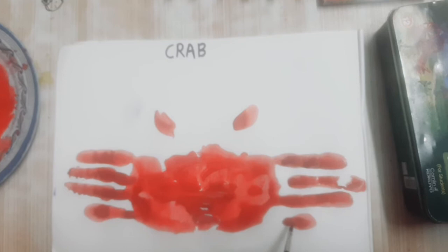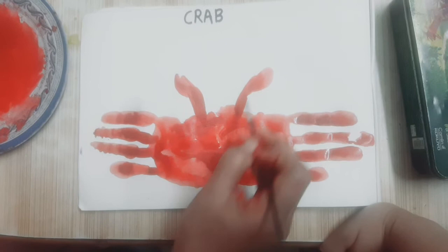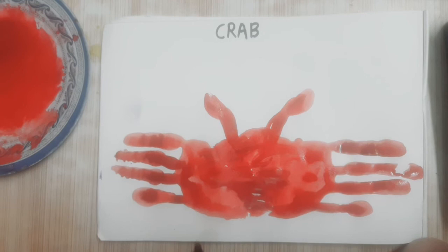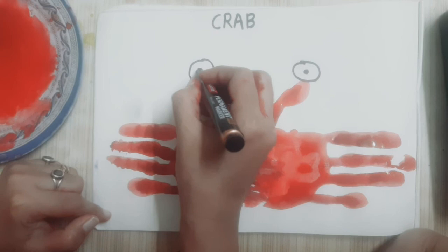Okay students? With the help of marker or black color, make a circle. And this is crab.